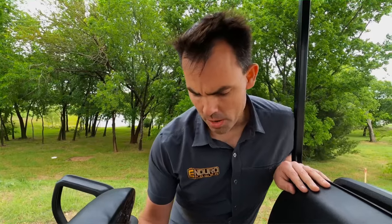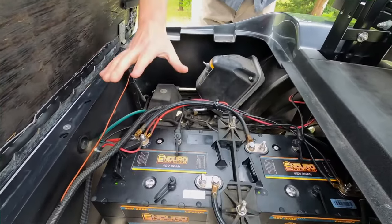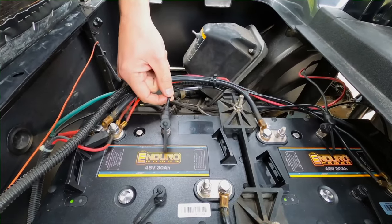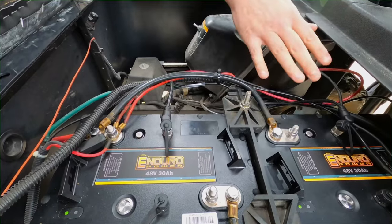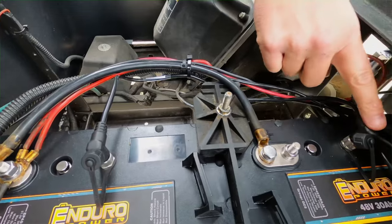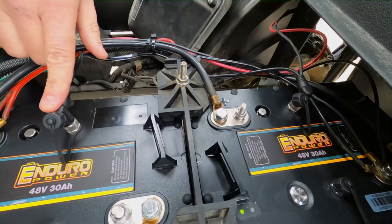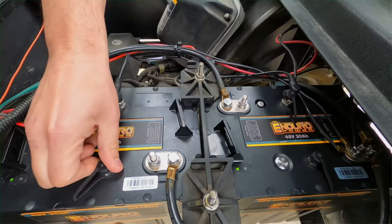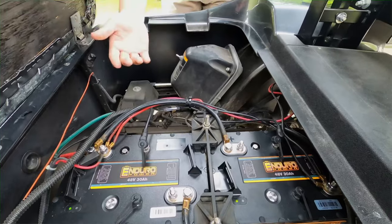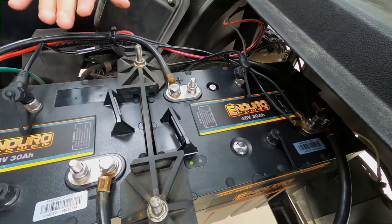A couple of nice features about our batteries here. You're just going to take all your load leads off of your prior bank and put them right on here on your positive and also on your negative. We have communication protocol between our two batteries, so they actually will communicate together via CAN bus communication over to the second battery. We have an optional accessory that we can plug into this extra port here to run a fuel gauge up to your dashboard, so you'll be able to see the percent state of charge of your battery and time remaining.